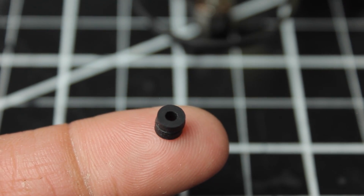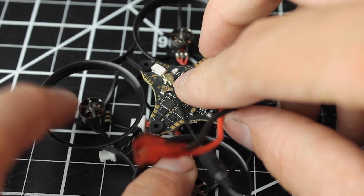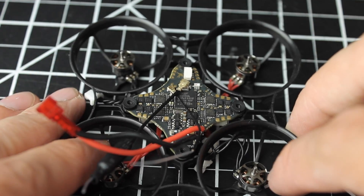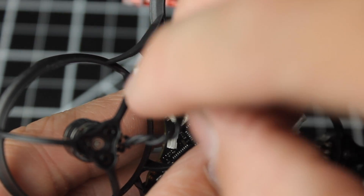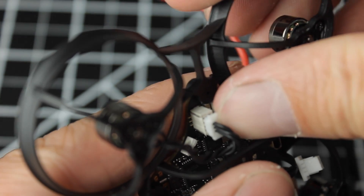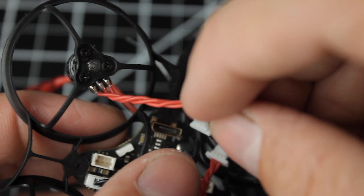Next, grab the grommets and install those into the flight controller, then put the flight controller onto the frame. You're going to want the white little plug-in up front with the little hummingbird logo — that's going to be the very front of your quad. As soon as the flight controller is mounted, all we're going to do is plug in the motors. The reason I did not solder them in this video is to make it more simple and keep it as a beginner's guide — just plug each motor into the plug that's nearest to that motor.